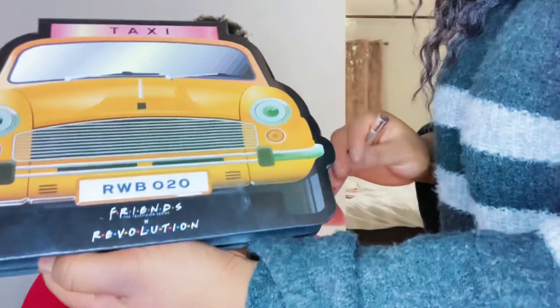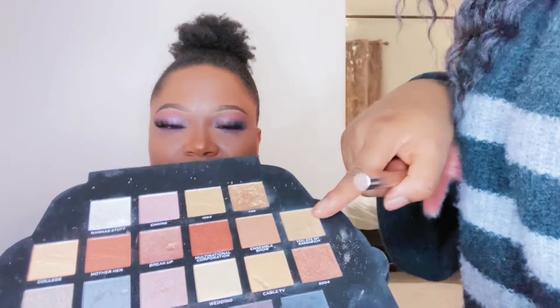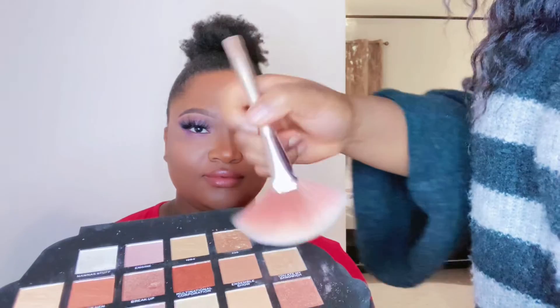For highlight, we're going to take the shade 'You Ate My Sandwich' from the Revolution and Friends palette and use that for highlights. Then we're going to use this blush from Vital Blusher — it's a luminous finish in the shade Rouge — and we're only gonna use a little bit.